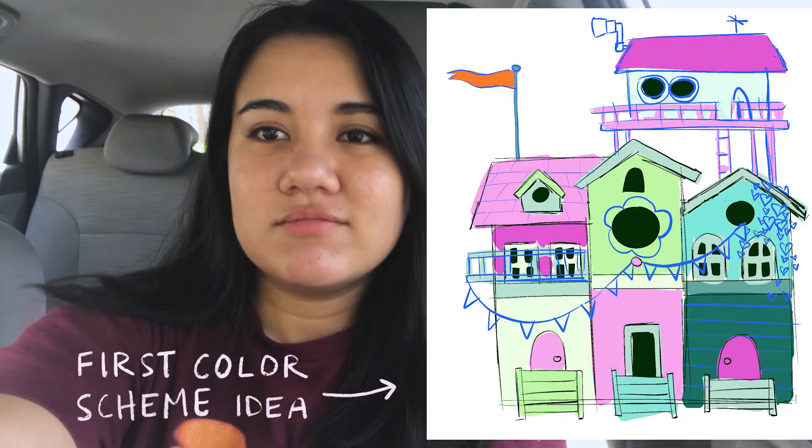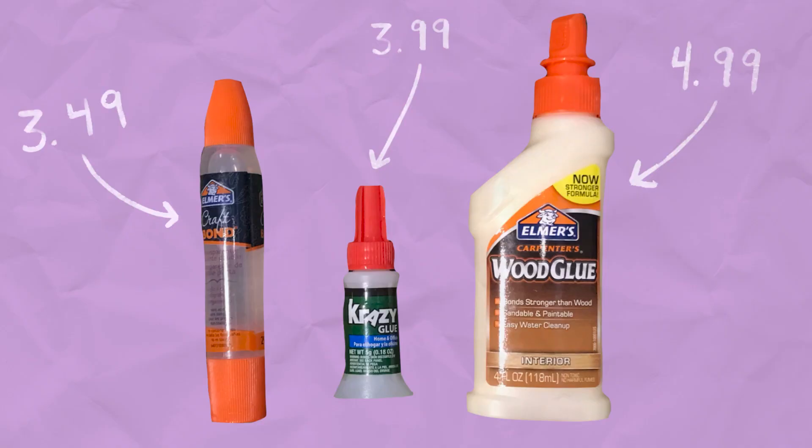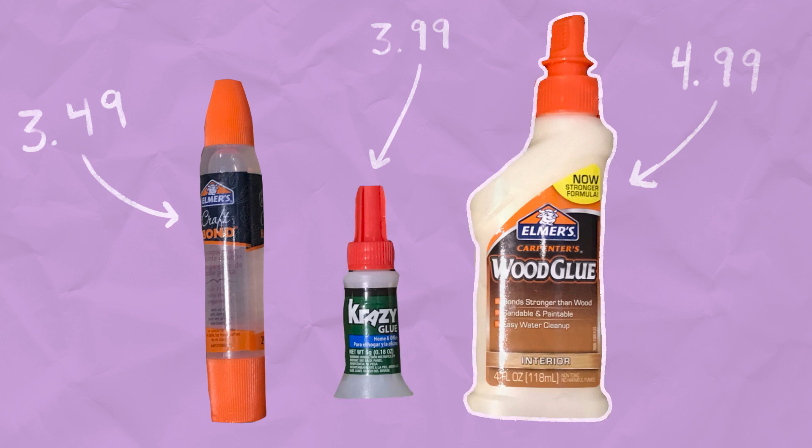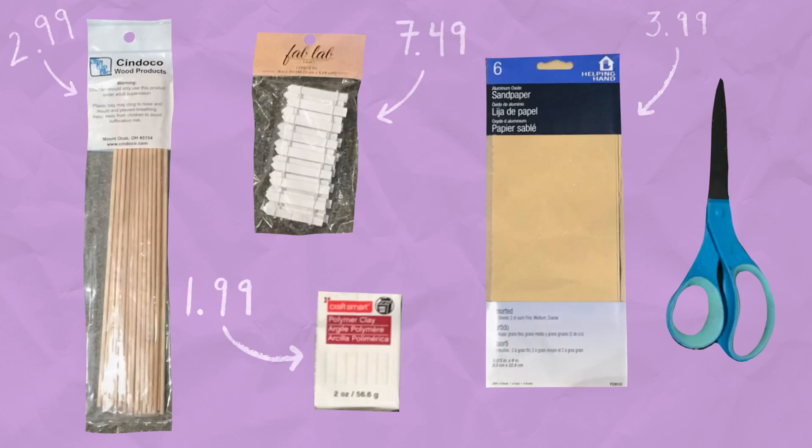I bought some paint, and I'm gonna kind of design the color palette today and then we'll just go from there. For materials, I bought three different types of glue just so I could experiment. I kind of think super glue and wood glue are the most promising. I just bought some simple craft paints. I also got different woodworking tools, mostly because I bought these dowels and stuff, so wood glue is gonna help with that.